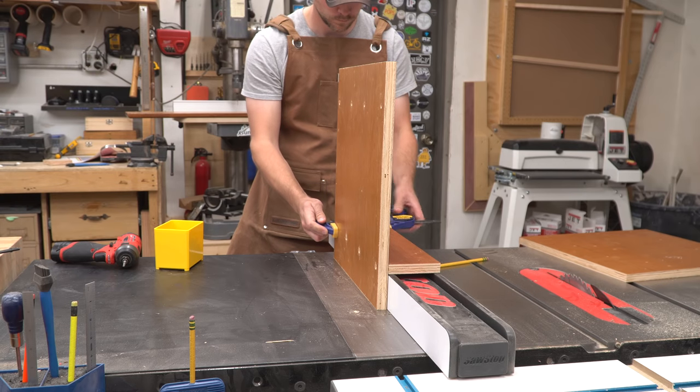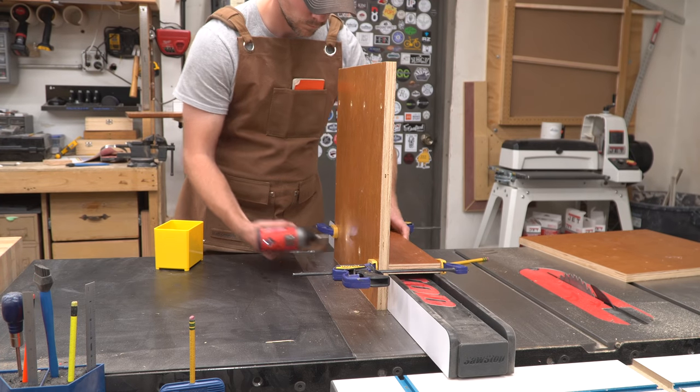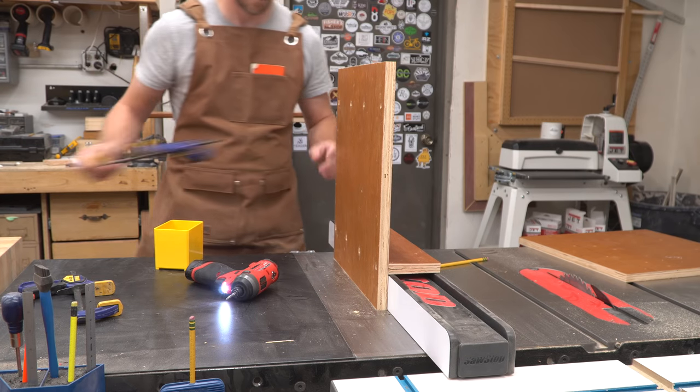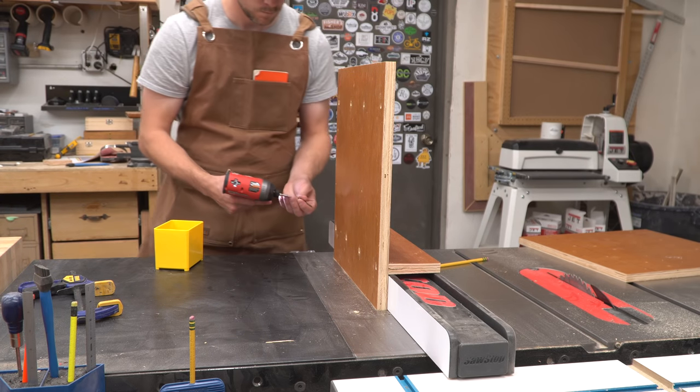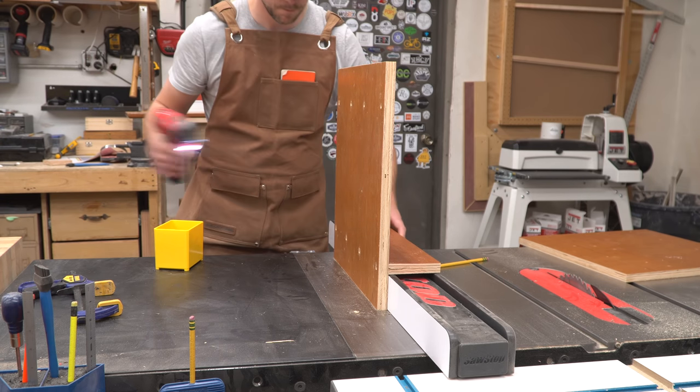Back on the table saw fence, I clamped the skinny piece to the panel to hold things in perfect alignment, then ran in a few screws. You might notice that the plywood split here — I should have transferred the pilot holes through the panel into the skinny piece first. But I was in a hurry, and for what this jig needs to do, it doesn't hurt anything. It just hurts my feelings.